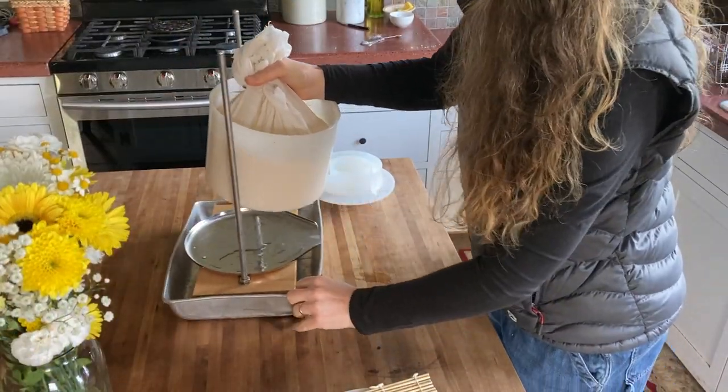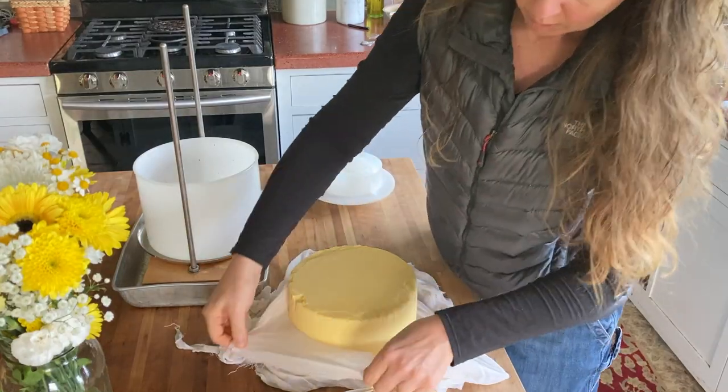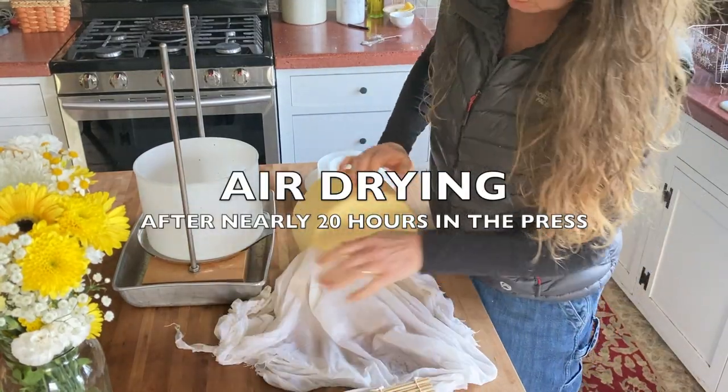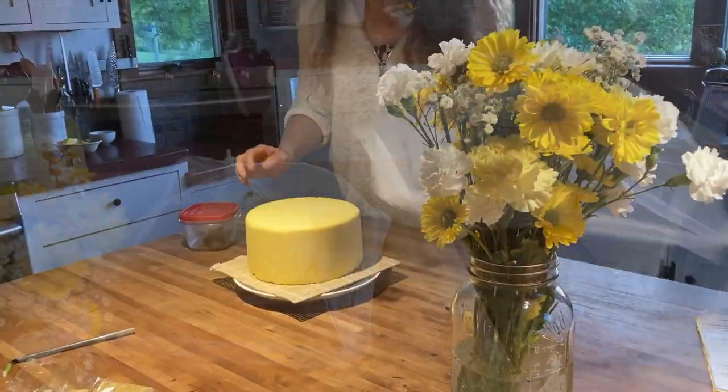I totally forgot to film last night. I flipped it before bed — we had company over and I forgot I was supposed to be filming. But it was just a solid cheese, well-knitted. So this is much longer than it was supposed to be left in the press, but I decided I don't care.